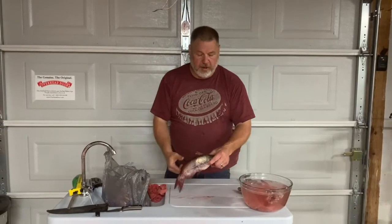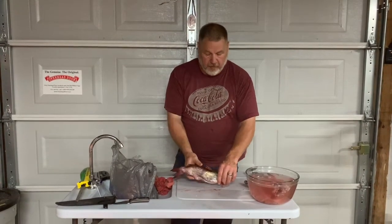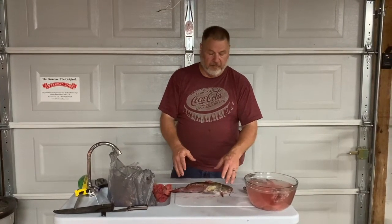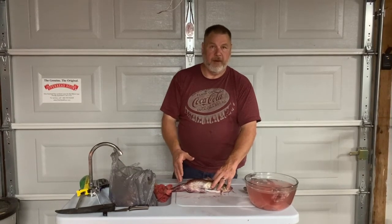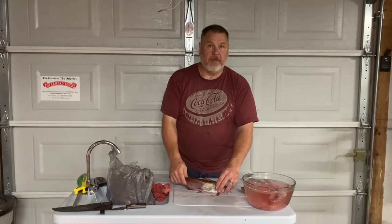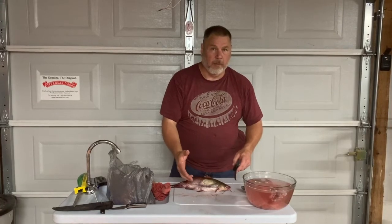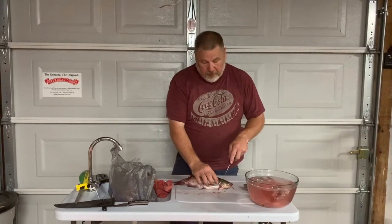The method I'm going to show you now is going to skin this fish and end up with that whole piece of fish that you saw. This method is a lot less smooth in the sense that it takes more time and more effort, and you end up with a fish that has bones in it. We prefer to do the fillet method, but some people want to fry a whole fish and serve it that way, and if you want to do that, this is how you would do it. There are a hundred ways to do it — we're going to show you one of them.